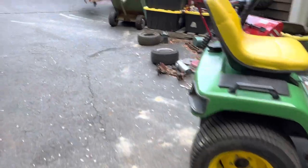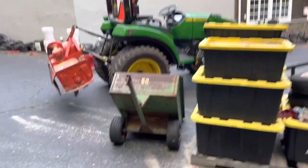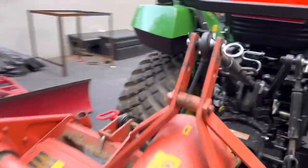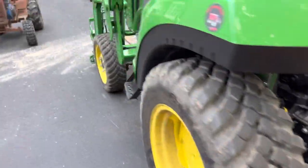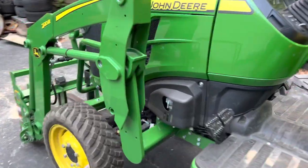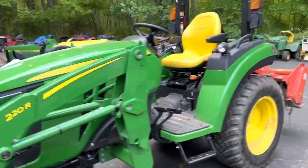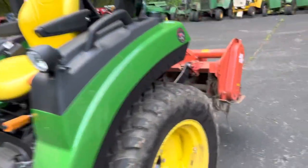One thing I did forget to mention too — I actually have a new loader tractor. Take a look at that. If you guys don't follow the Instagram, this is my 2032R. Beautiful little tractor. Does a great job with the tiller and really just makes life a hell of a lot easier. You guys are going to get to see a full review and tour of this tractor, like I did with the 1025 that I traded in.